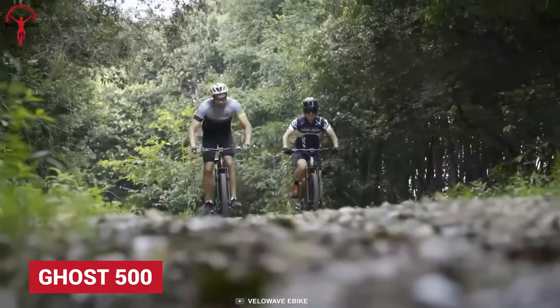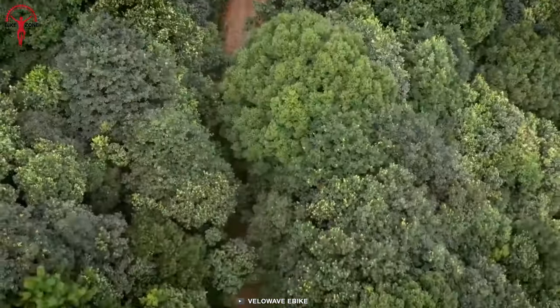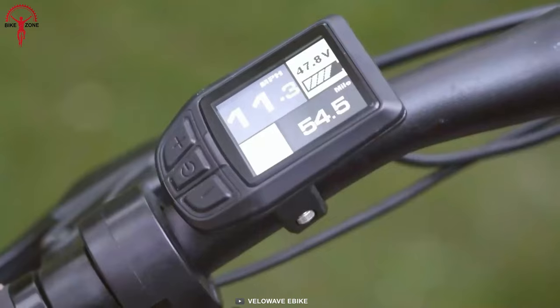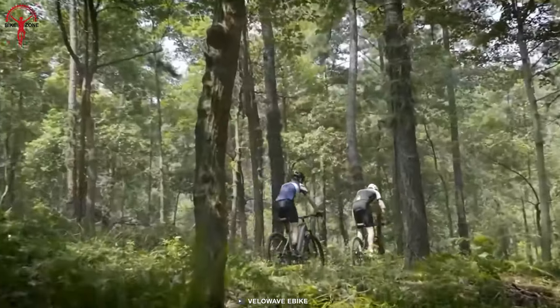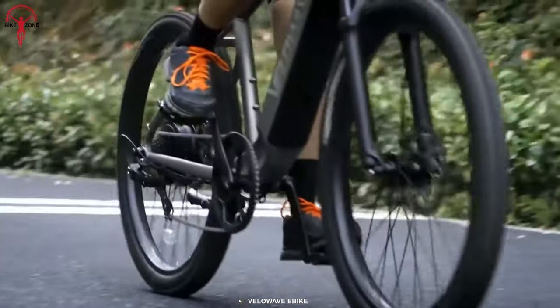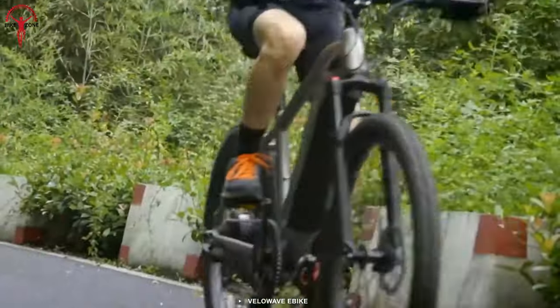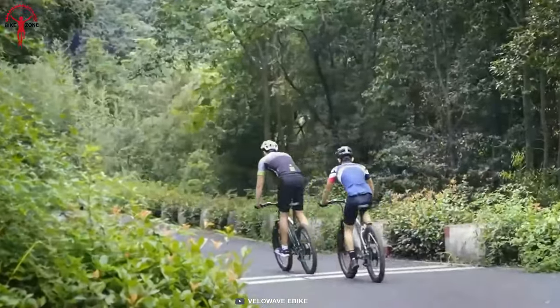Next up, we have the Ghost 500. A 500-watt geared hub motor alongside a Shimano 7-speed drivetrain powers this ride. Going uphill or descending is very easy because of the electric assist and the raw power of the motor. The Ghost 500 doesn't just perform on the mountain — it's also a reliable ride on city roads. For long-term use, the Ghost 500 packs an LG battery which is ideal for a prolonged lifetime.